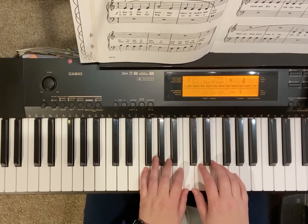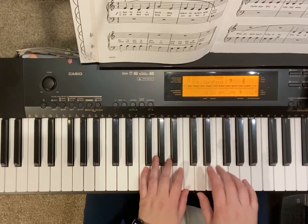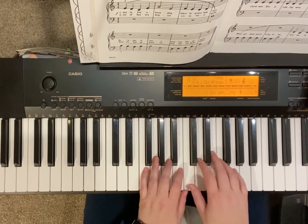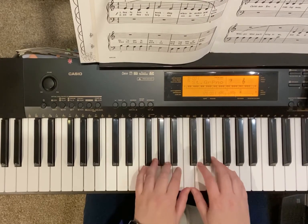Next line, three. Make sure you count all four of them. Hold me. One, two, three, four, left hand.